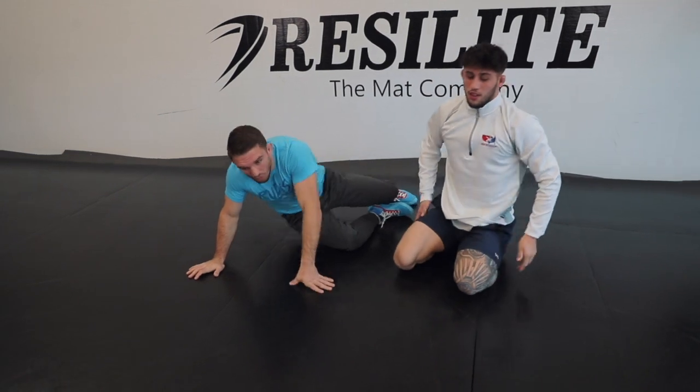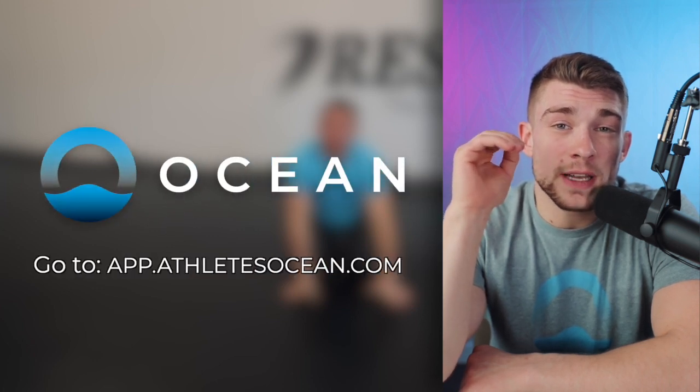Set your arm — one tilt from where we just were. If you guys want to master these positions and get better technically, there's way more of this content on app.athleteocean.com. Go check it out.